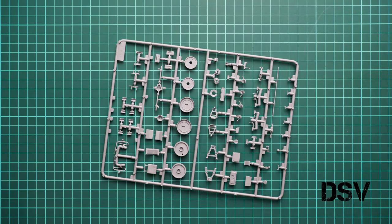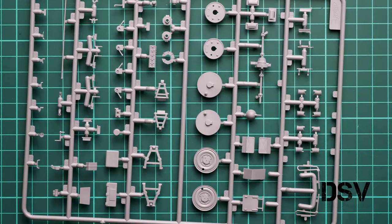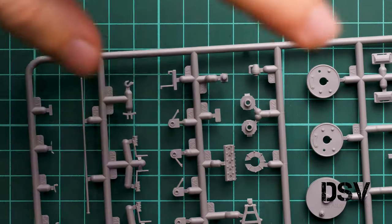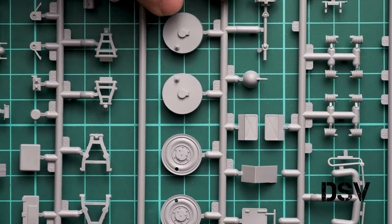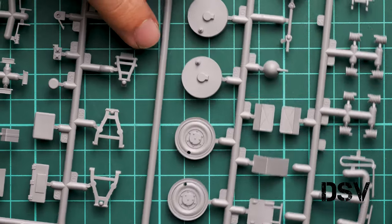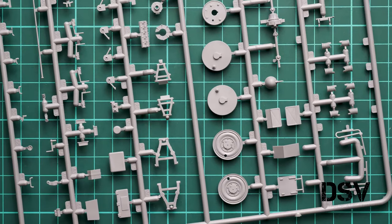Next we have two identical plastic sprues — I'll show only one since they carry exactly the same parts. Zooming in, we have parts for wheels, minor elements for the suspension, suspension arms, engine parts, suspension springs, and drivetrain components. There are what appear to be internal and external wheel parts as well as suspension arms.